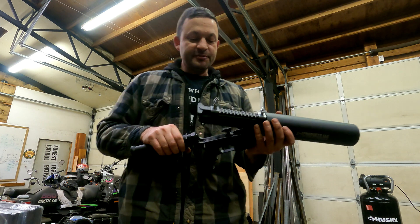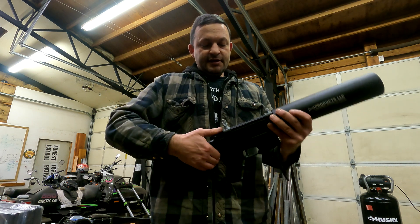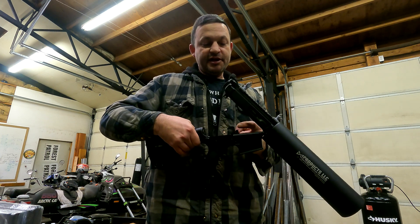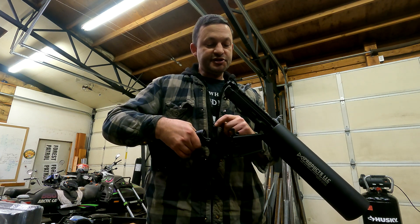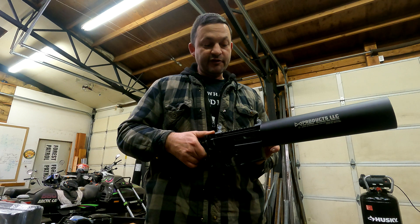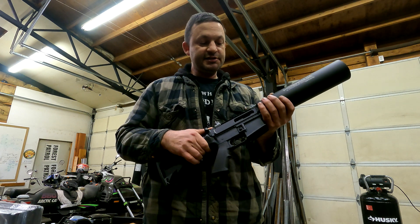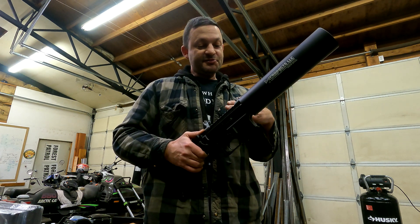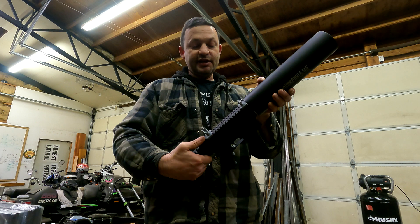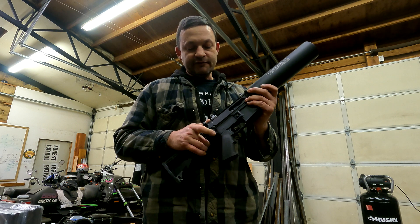I'm not a gunsmith or a machinist, but I'm certain that's the problem. If you move this bolt forward, you're moving the firing pin away from the hammer, and the hammer's just not going to make the firing pin travel as far forward. What limits the forward travel of the bolt is the breech up here — it's a custom piece that X-Products machines. I think it's just machined to set that bolt too far forward, limiting the travel of the firing pin.